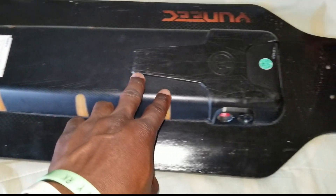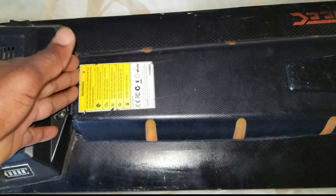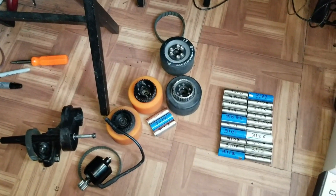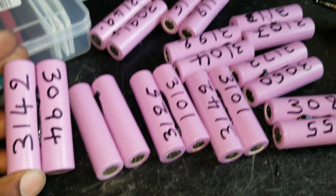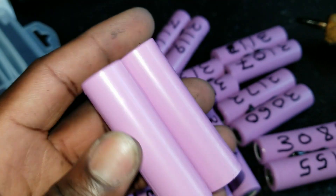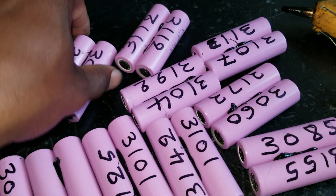I'm reusing the same battery enclosure — I turned it into a LiPo battery setup. I hot glued the batteries together two by two, and it's configured as 10S 2P.